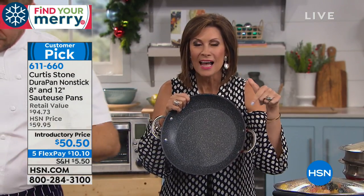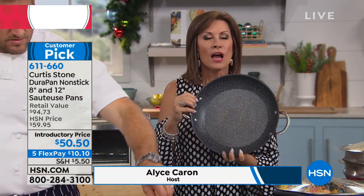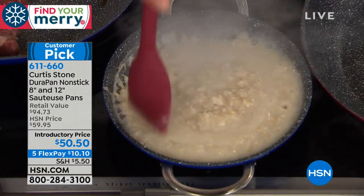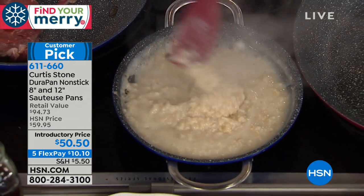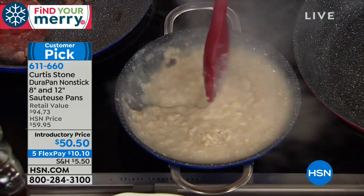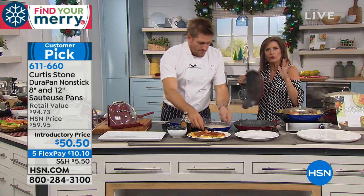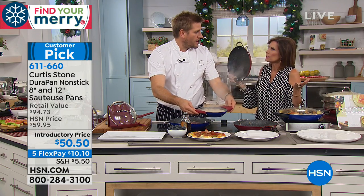You're going to get both pans, both lids, and five flex payments — you can split that up on your credit card. You're looking at oatmeal bubbling away. I love the way the eggs just slid out. Did you have one drop of oil in that egg? Absolutely none. Healthier cooking, quicker cleanup — just take the stress out of your holiday cooking.